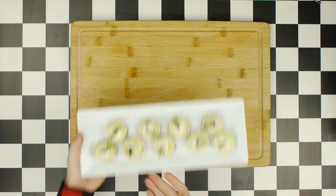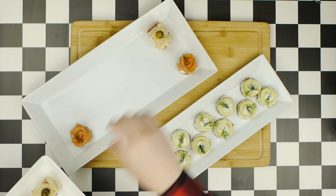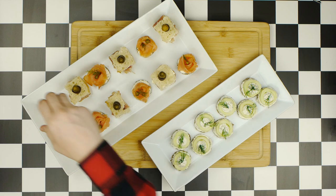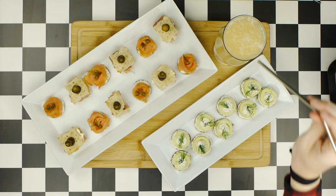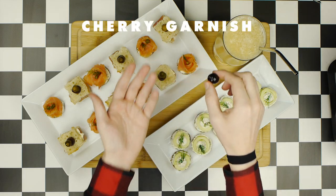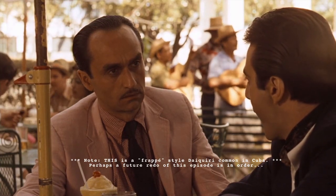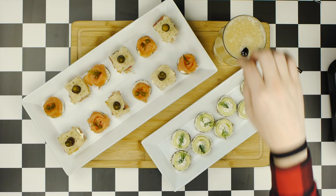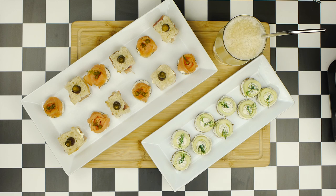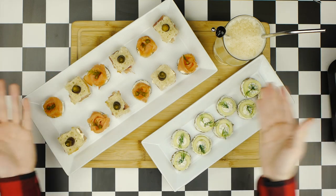Now it's time to plate. Set down the cucumber canapés, followed by the salmon and prosciutto, arranging them in an alternating order. Pour the banana daiquiri into a hurricane glass and add a straw. I attempted to garnish with a cherry on top like Fredo's daiquiri in the movie, but just as Michael did with Fredo, gravity had other plans for that cherry. So I simply garnished with a cherry on a skewer instead — and at long last, your banana daiquiri with canapés is finally complete!